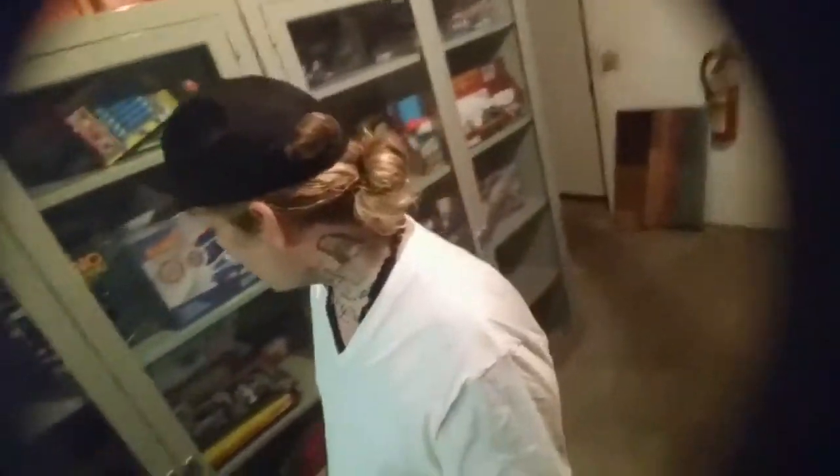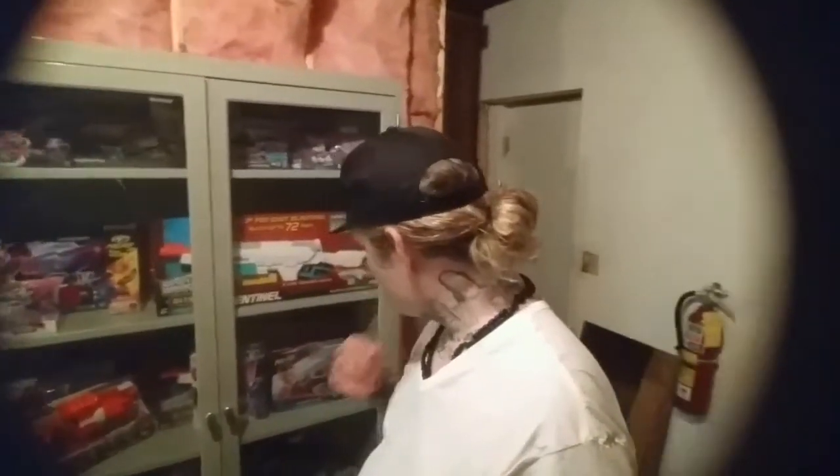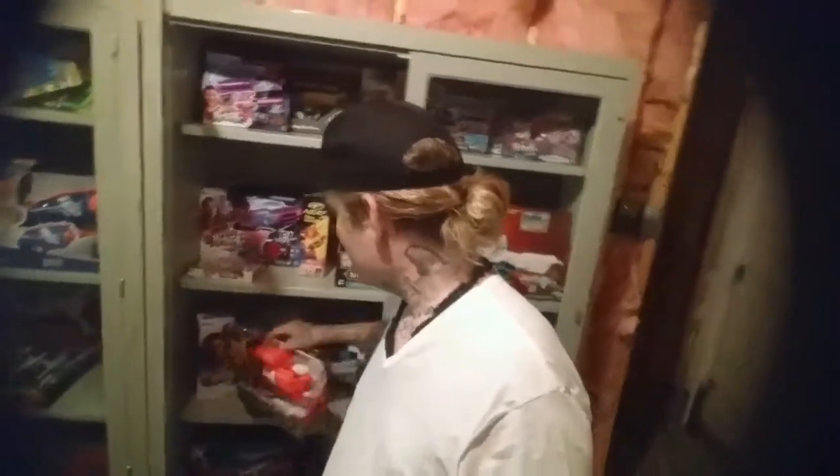What's up dudes and dudettes, it's your man Evan B broadcasting live from the butt cave. Tonight I'm gonna bring you an unboxing - I'm not sure which one yet, but let's go pick one out. Here in the butt cave I now have an awesome store of in-box blasters to pick from. Let's go ahead and do the Walking Dead Carl's Revolver blaster - you ready for some zombie action?